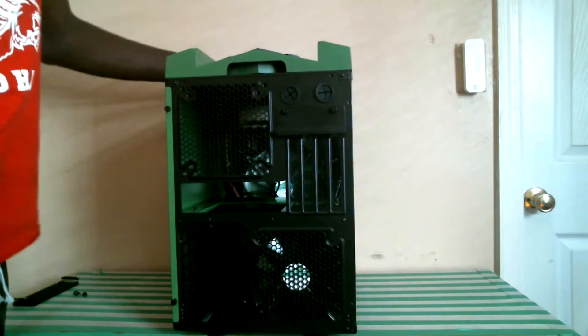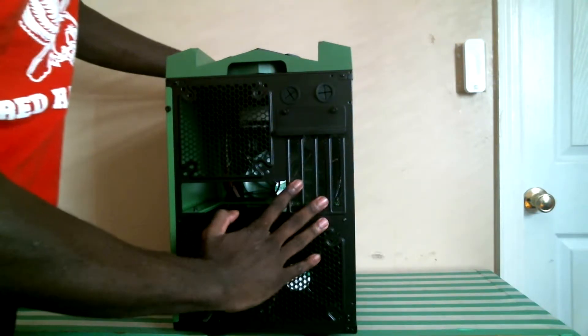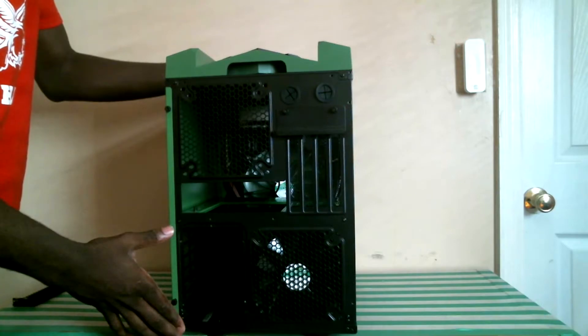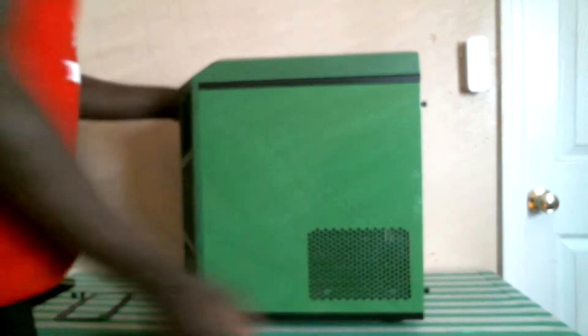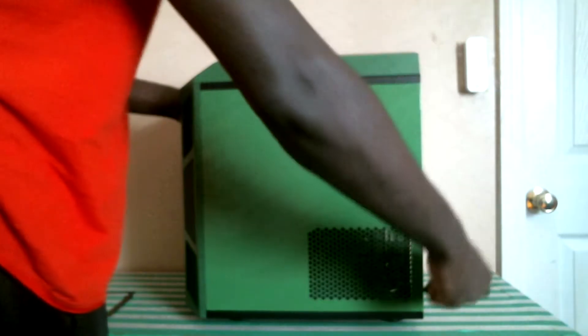Here we have a look at the back of our case, which comes with one 140mm fan, four expansion slots, a full sized ATX power supply mount with bracket, and your two water cooling grommets. Next we'll have a look at the back of our case which will allow us to remove our motherboard tray.